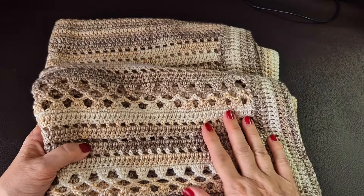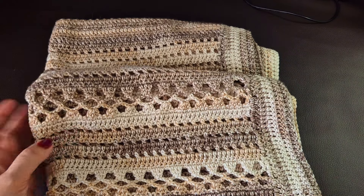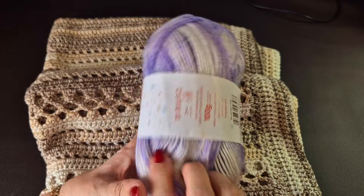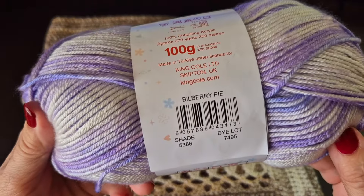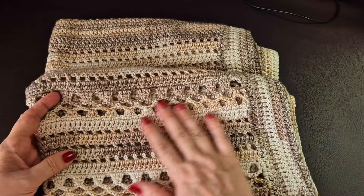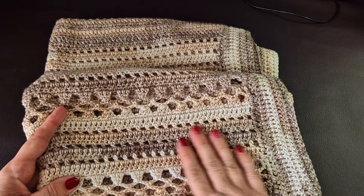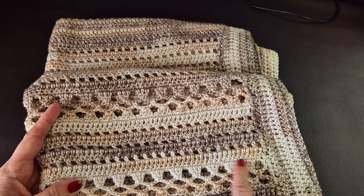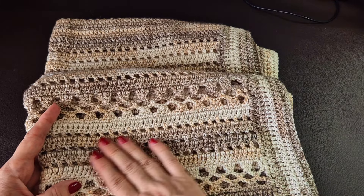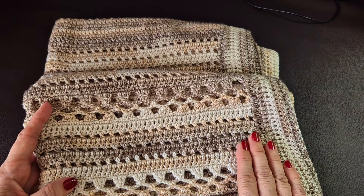The yarn I used for this was the Cutie Pie in Banoffee. For my sample I'm going to use Cutie Pie in Bilberry. The Banoffee colorway has beautiful coffee tones — banoffee is like banana and toffee mixed together, but I don't see much yellow. Maybe the creamy color represents the banana, but I think it's a beautiful coffee color. I love it.